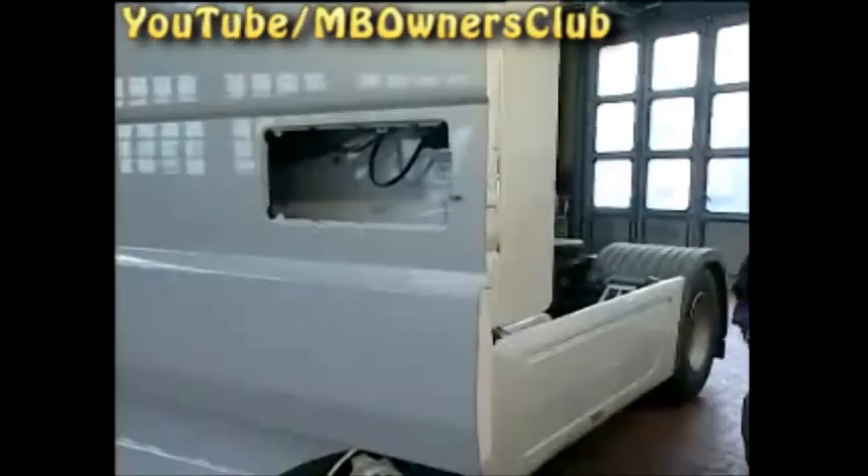Up till now, the removal of the door module went as per usual. However, the next step of the removal is not possible because the window is closed. Here is a tip: by opening the loudspeaker, you get access to the defective motor of the power window.